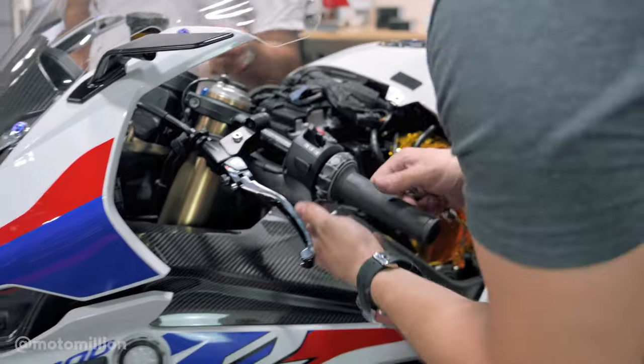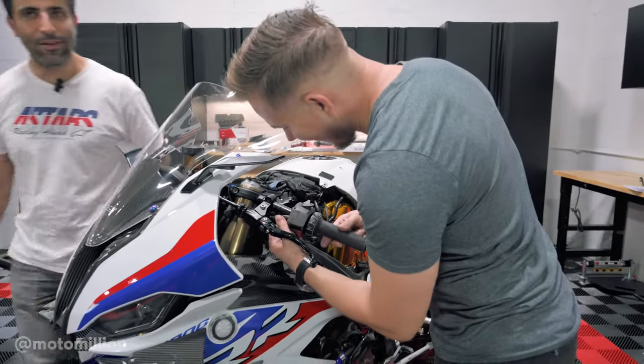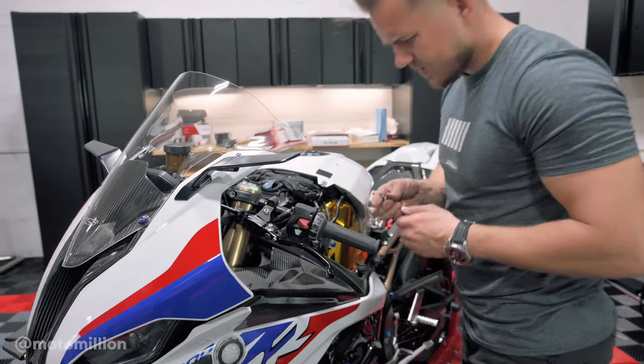Oh, rusted — BMW quality! If it was a Ducati everyone would be making fun of it right now. Oh my god, I cannot believe it.